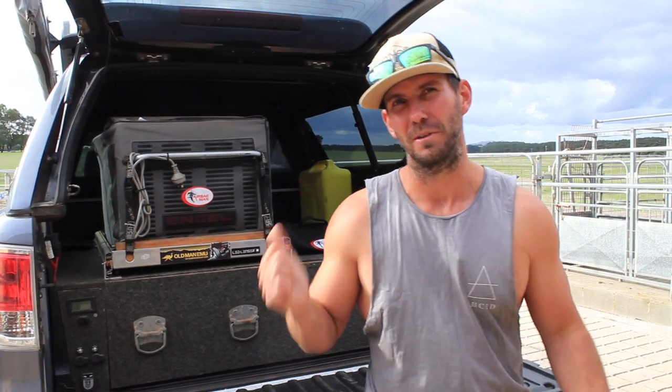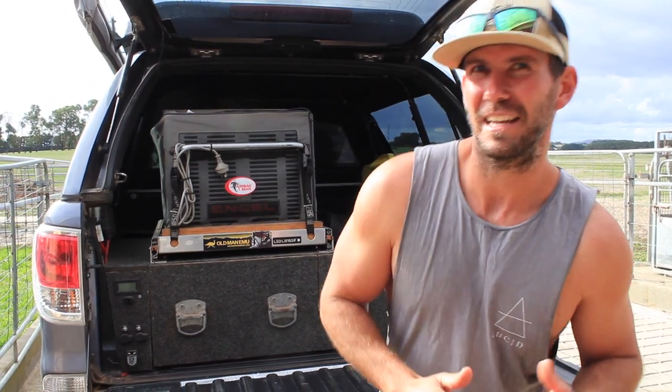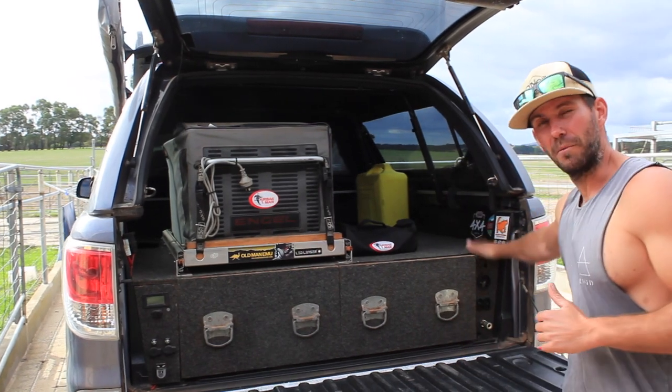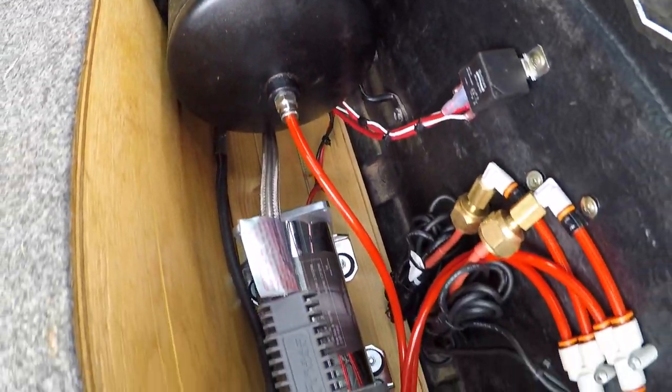A lot of people mount the air tank and compressor under their vehicles or in the bonnet. It's going to be individual as to what sort of setup you've got. For me, to keep it nice and easy and suits me, I've just put it all in behind here. My portable compressor used to live under that side wing anyway, so now the whole air tank and compressor, switches and relays all live under there — perfect for me.